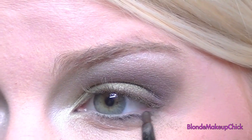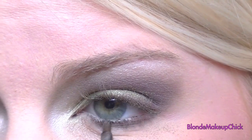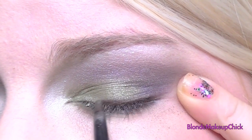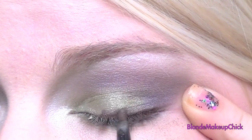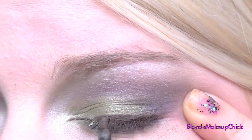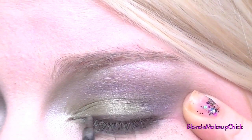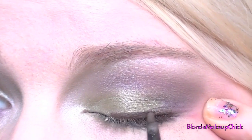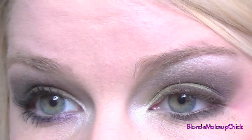Now Revlon Color Stay Eyeliner in Brown, and applying it to the bottom lash line, and then to the top but not going all the way to the tear duct. I'm doing this because I'm going to be applying my liquid liner, and I like to have a base coat.